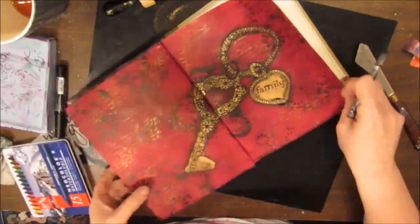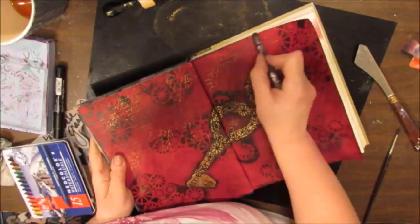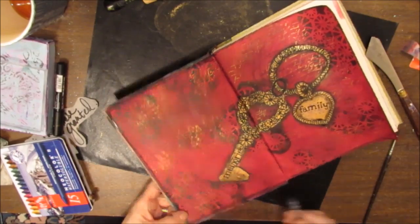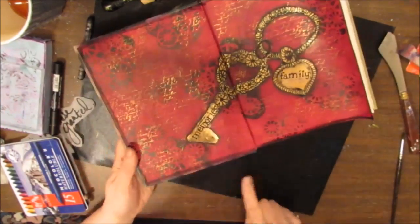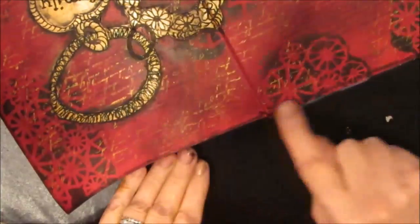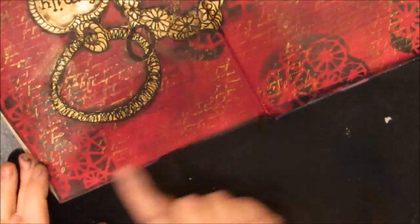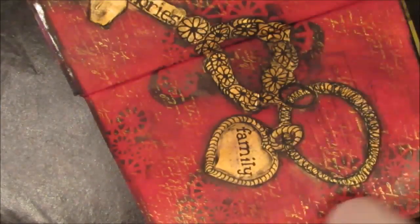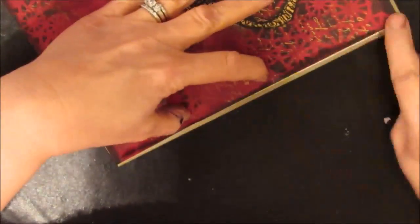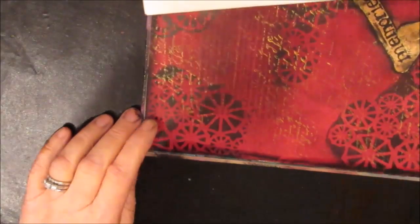I'm using my Neo Color 2 black and just edging the paper — to give it a border, make it stand out, and frame the picture. That's what you do when you're not sure of the next step: do something you do know, and as you keep working, ideas come to you. I'm really liking the richness of this page — the black, the gold, the burgundy of the pomegranate seed paint.